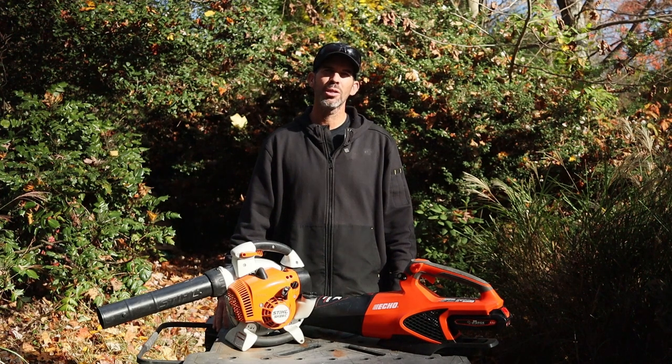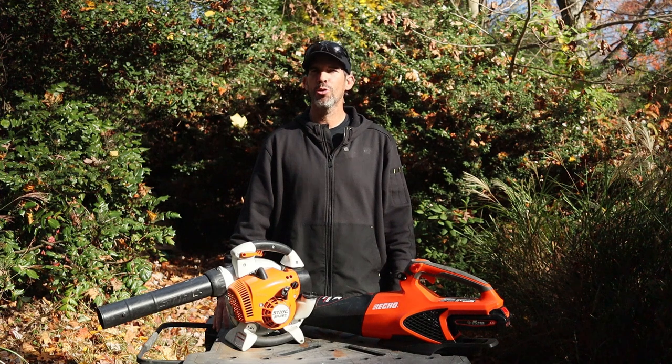My name's John. It's that time of year again — leaves are changing colors, they're falling off the trees, and you're in the market for a new hand blower.